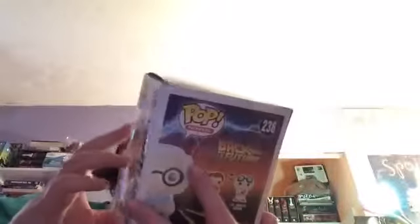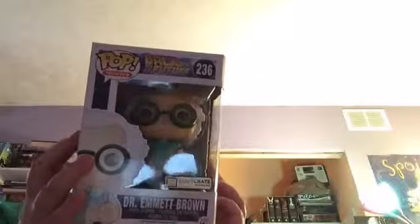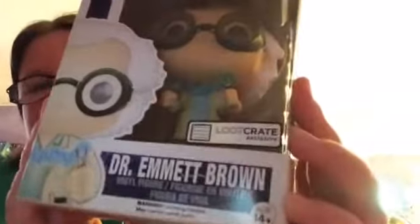I'll put the box behind. All right, so the first thing I see is a shirt — I'm going to save that for last. And then I see a Funko Pop of Mr. Emmett Brown, vinyl figure, from Back to the Future. So that is awesome. You can also get Marty McFly, so this is awesome. I'm going to put it up with Batman over in the corner.